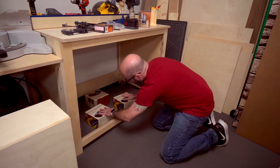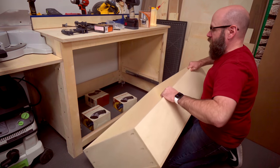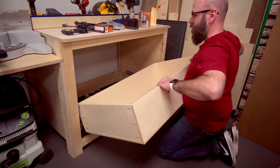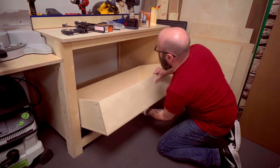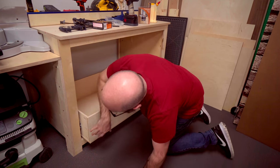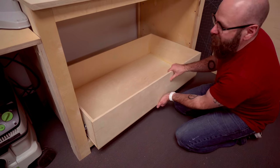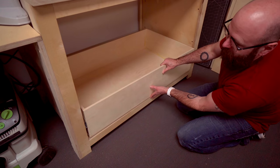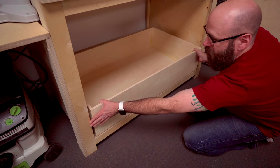I'm going to use these boxes as my assistant to hold up the drawer while I install it. If it fits snugly but not too snugly between the slides, we cut it the right size.